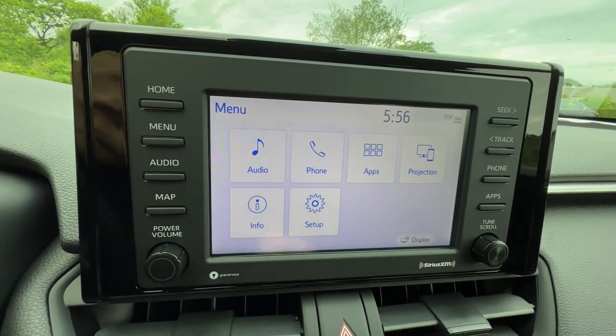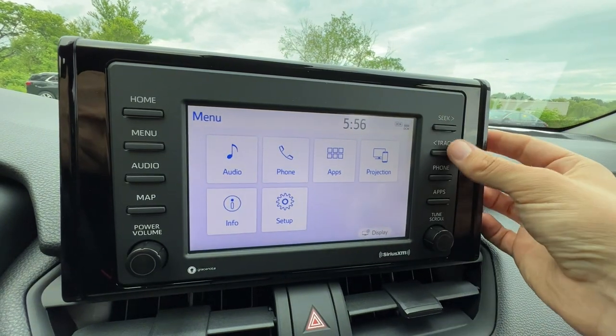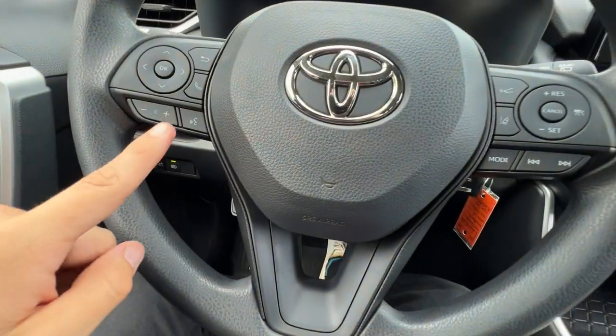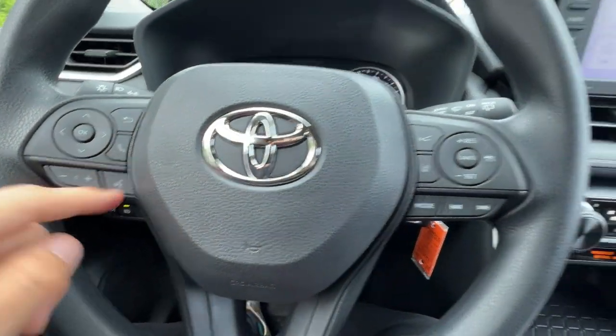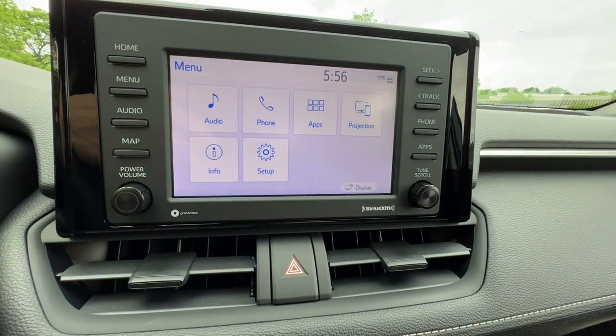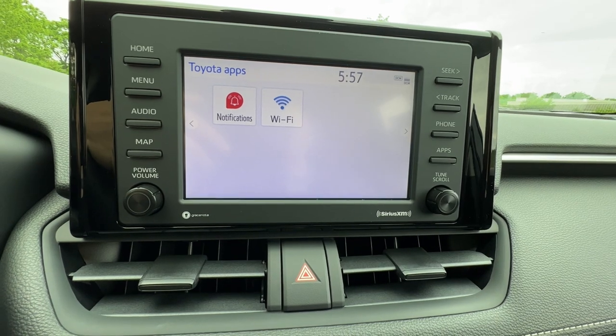The more important buttons are on the left, which is nice that Toyota did that. Less important buttons are on the right — Seek and Track for the radio, a phone button as a redundancy since you have the phone on the steering wheel, but the passenger can access it from that side — and then apps, which are just Wi-Fi notifications through Toyota.